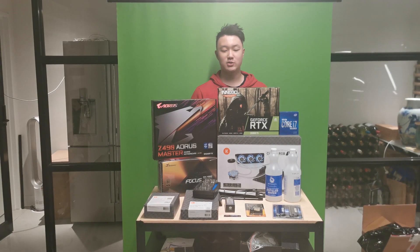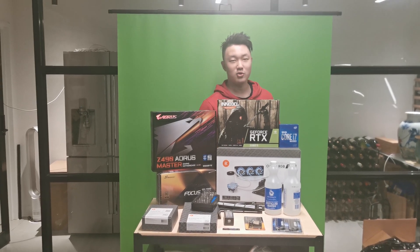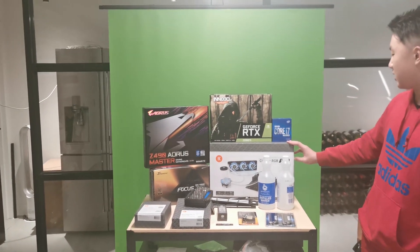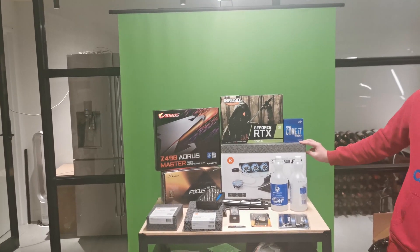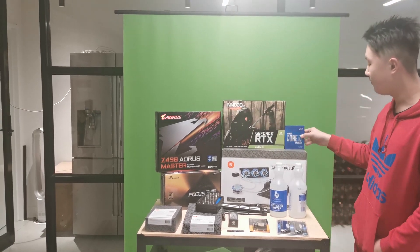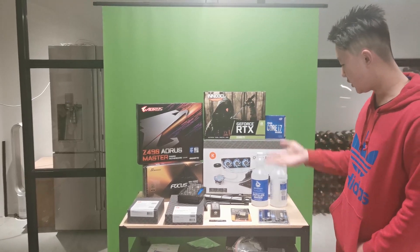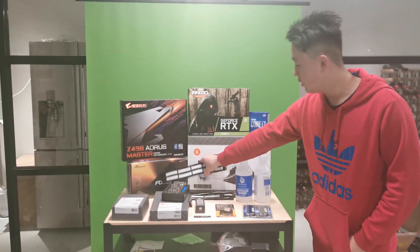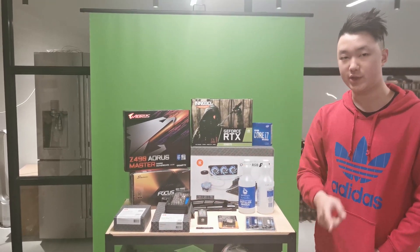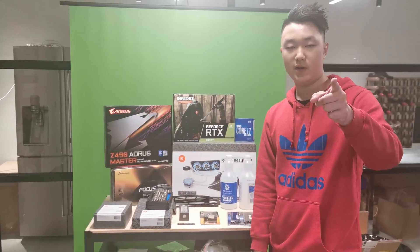What is up guys, it's After K and welcome back to another video. In today's video I'll be teaching you guys how to custom water cool your PC. I've got the complete RGB liquid cooling kit from EK — it's a Classic RGB S360 — and we've got a 2080 Ti, Z490 RS Master, the new i7-10700K, custom cables, GPU block installation, and an extra radiator. Let's jump into the video.